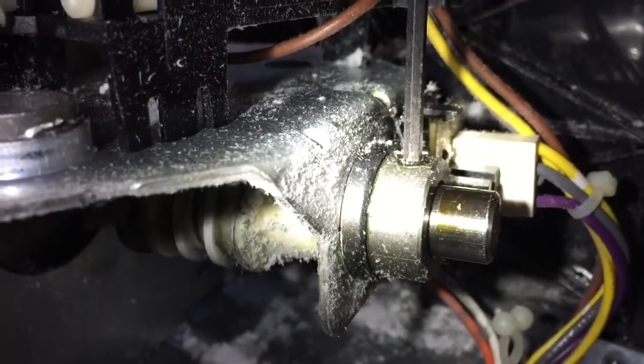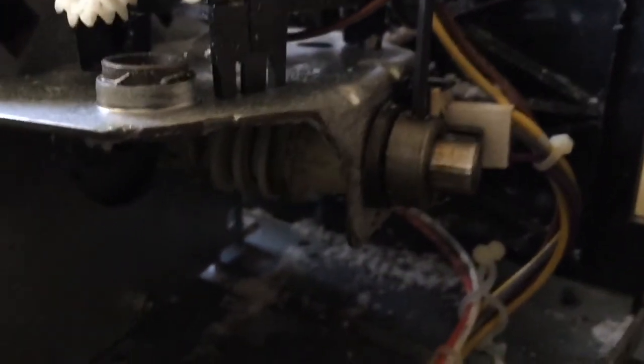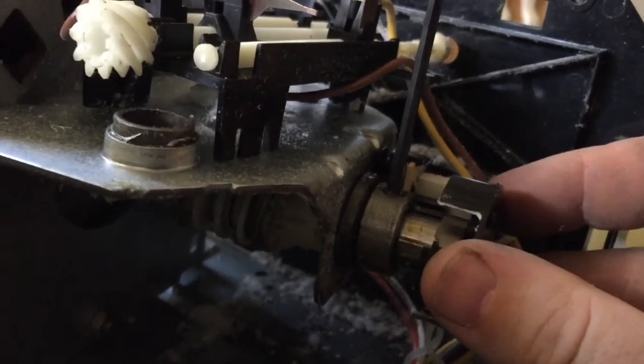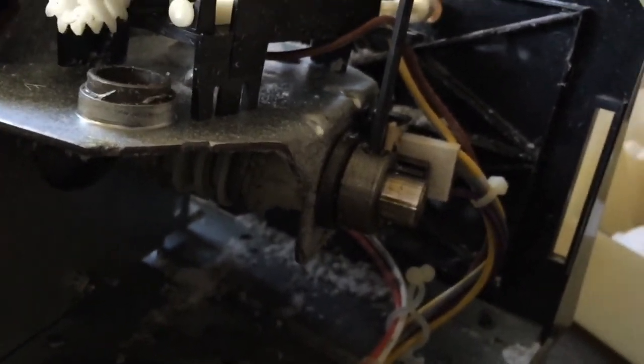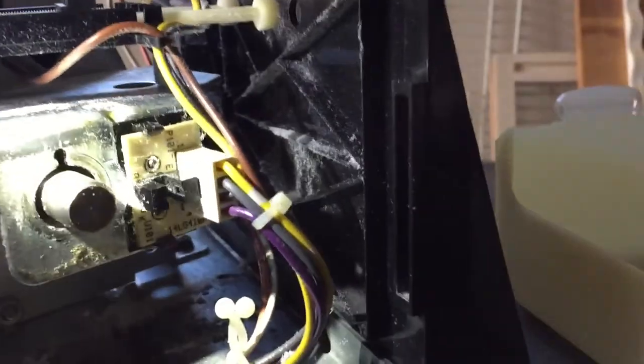I'm up here in the bearing assembly — just use an Allen wrench. This little black piece, I think it's for a sensor; it just pushes on and pulls off. We're going to go ahead and take that out and replace that one. We got the pieces off up here.